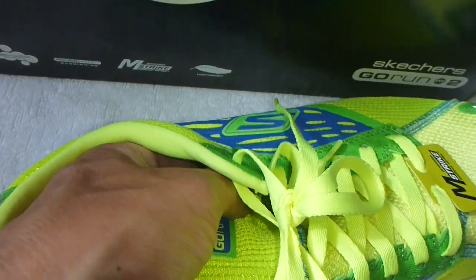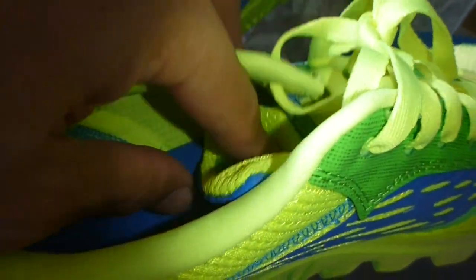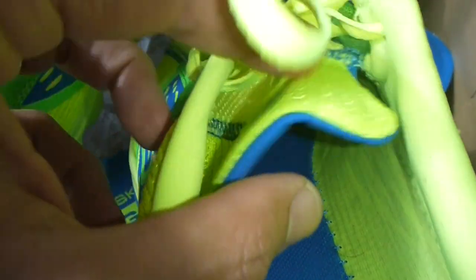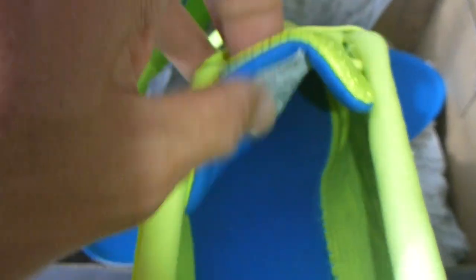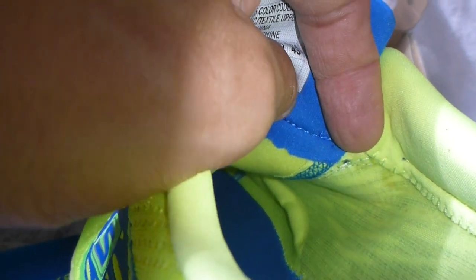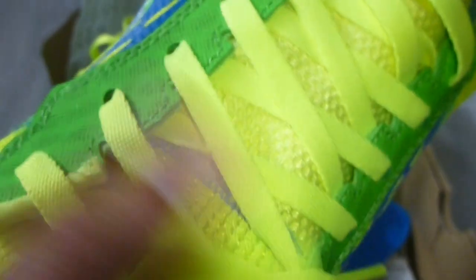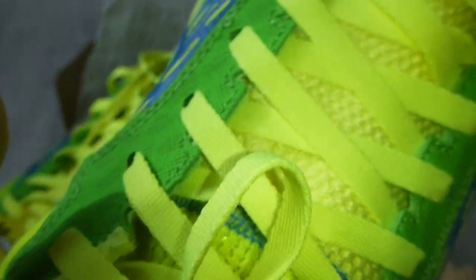One thing to point out — I was told that the tongue is actually sewn on. So that allows you if you are a triathlete or duathlete during a transition, the tongue actually stays up. All you need to do is pull the tongue and you can slip your leg in. More flat lock stitching here — you can see it's almost a smooth finish inside. And the laces are also flat as well. This is a four-way mesh — just a close-up look at the four-way mesh.